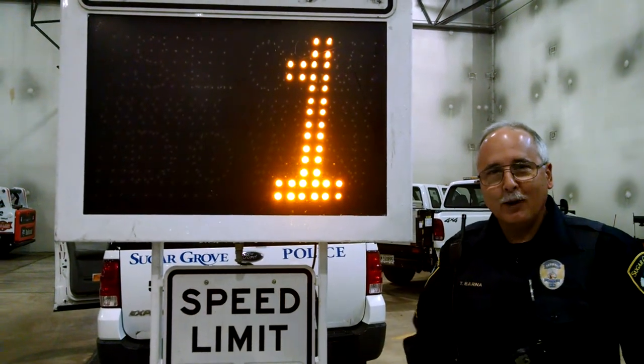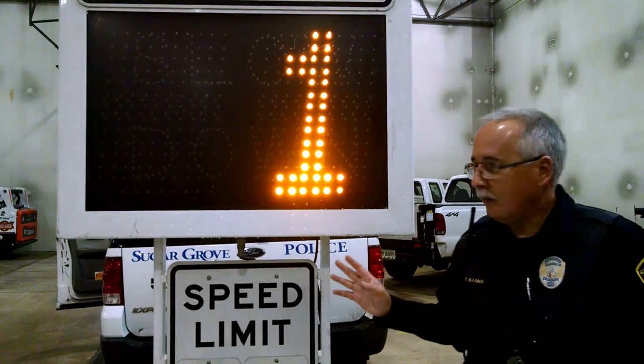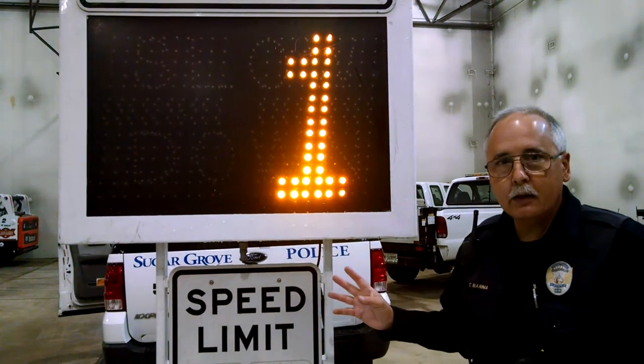Hey, this is Tom at Sugar Grove trying to explain to you why we can't make our speed trailer work. This is the awesome Fast 950 — I think it was invented in 1821.